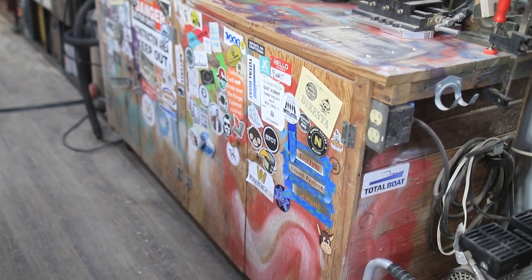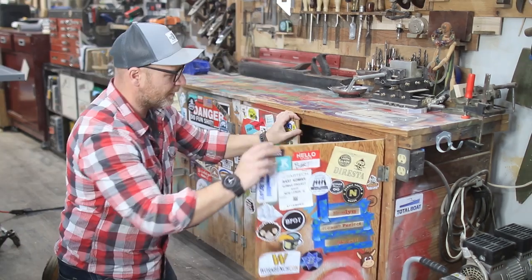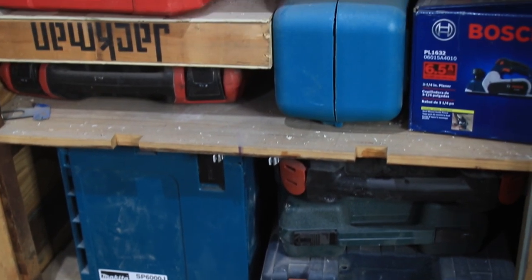Right below the tool wall I have this cabinet which actually came with my assembly table — also free and in the trash. Inside I have some sharpening stuff, odds and ends, and I keep all of my cases for all my tools.